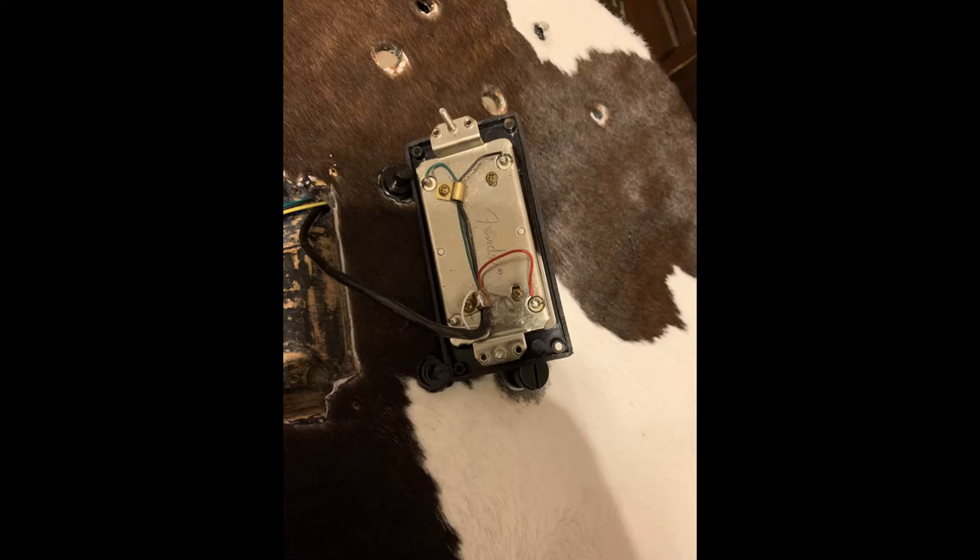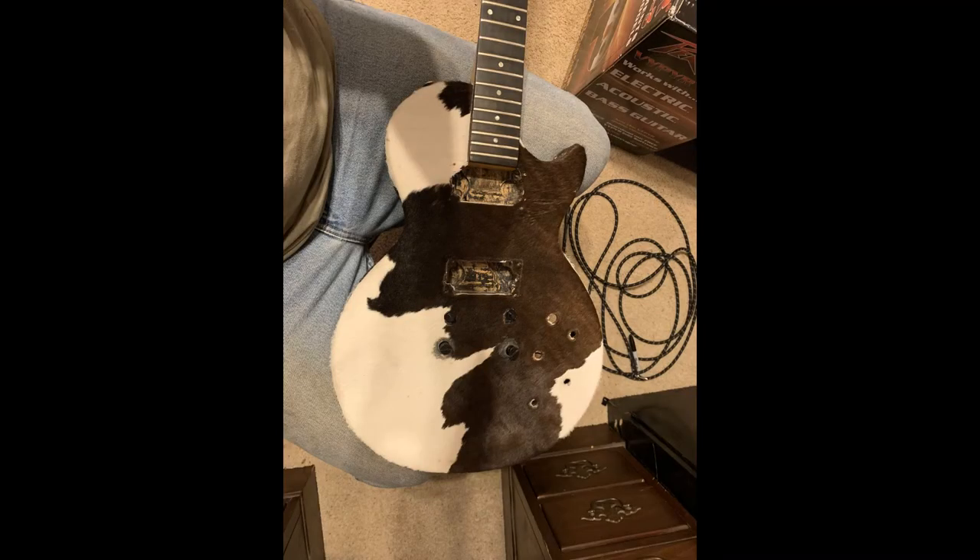Honestly, I was really struggling to figure out the wiring, especially with the solderless one. I've never tried to solder a solderless pickup, and I figured, if I'm going to have to rebuild this guitar, I might as well put what I want in there. And so that's what I did. Went ahead and just gutted everything.